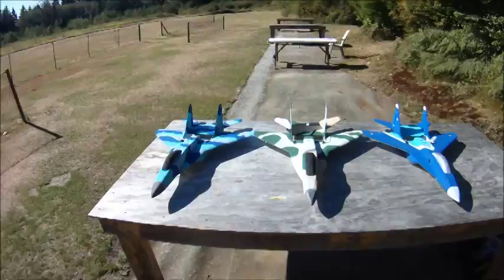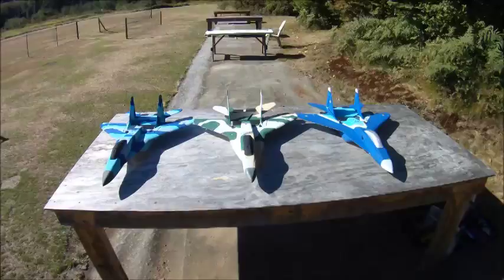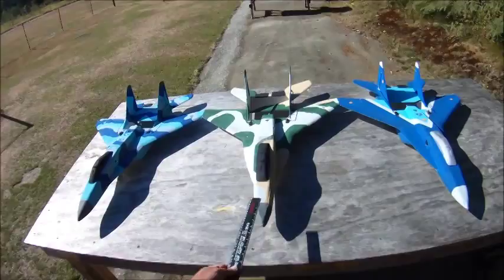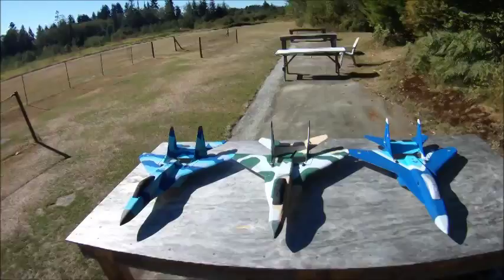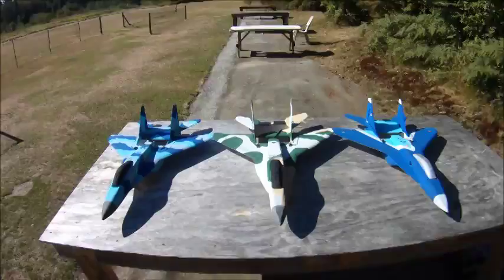Hey everybody. I've got a little bit of RC Powers MiG-29 V4 MiG Mania going on here today. I've brought all three versions of my RC Powers MiG-29 V4 that I've built thus far, if you've followed my blog or YouTube at all. This is the original built stock. I have about 230-some flights on this now. You can see the nose and paint scheme are starting to show a little bit of wear and tear, but it still flies great — still a blast to fly.